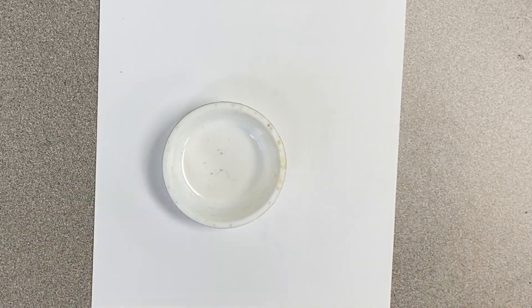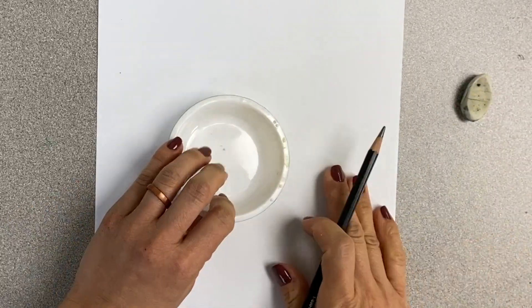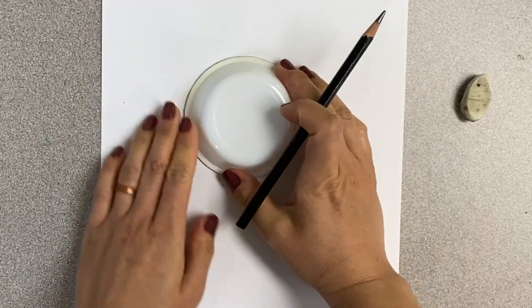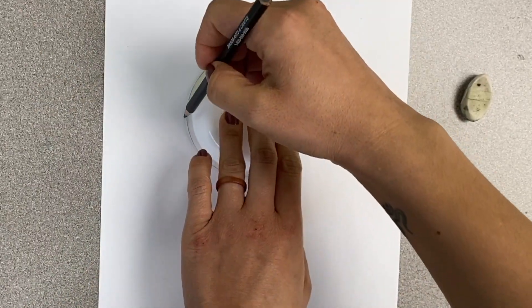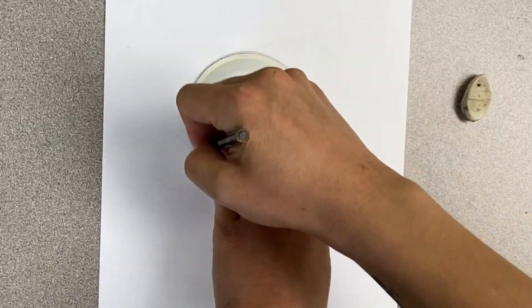The first thing you're going to do is take your water cup and flip it over so it's the larger circle, and we're just going to trace a circle on your paper.